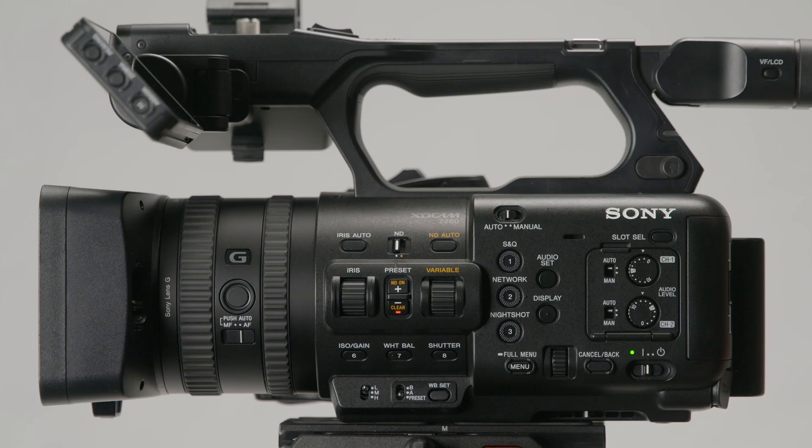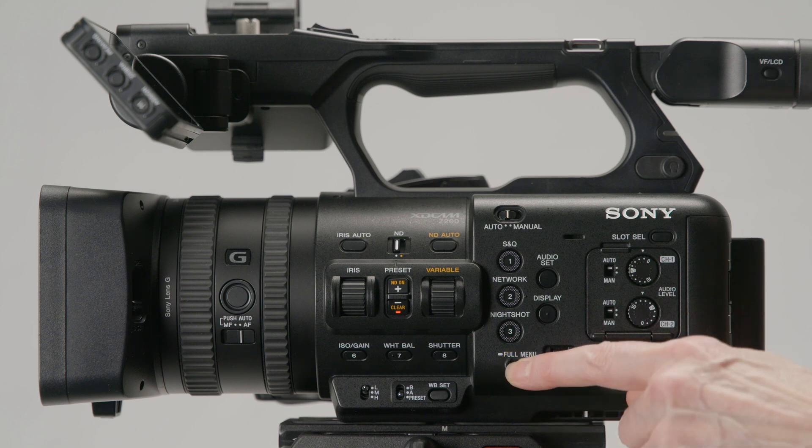The third step is to enable wired LAN tethering. The Sony NX800, Z200, A93, and FX6 are compatible via Ethernet, also called wired LAN, with the MNC app. Long hold the main menu button located on the lower left side of the camera body to start the process.